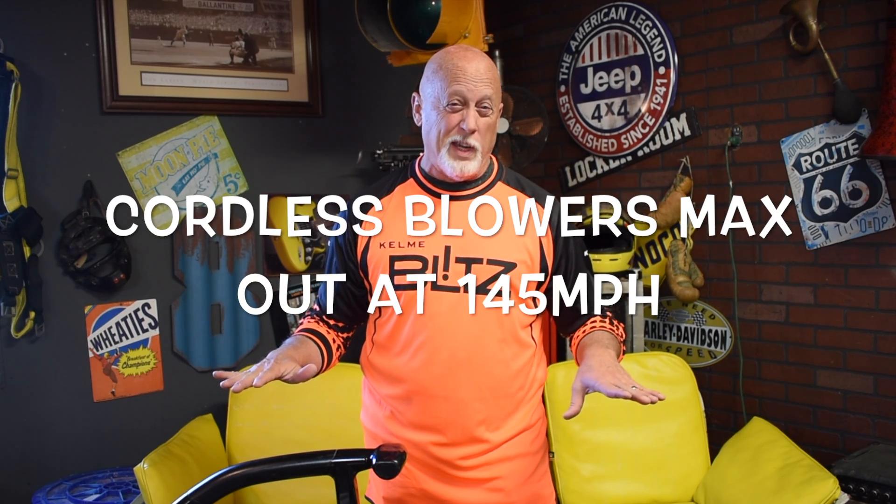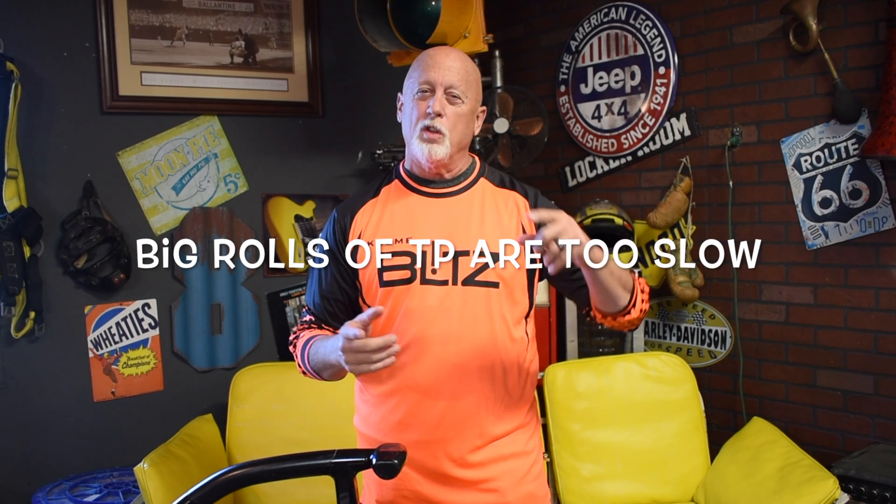Second question: what about battery-operated blowers so you don't need a cord? The problem with battery-operated ones right now is they max out at about 145 miles per hour — not fast enough. Eventually they'll probably get up to 200 miles per hour and then I'll take a look at them, but right now I'm just not impressed. Third: what about using a big toilet paper roll? Doesn't work — the big roll doesn't fit on the paint roller, and it goes too slow anyway. Just not going to have the same effect.